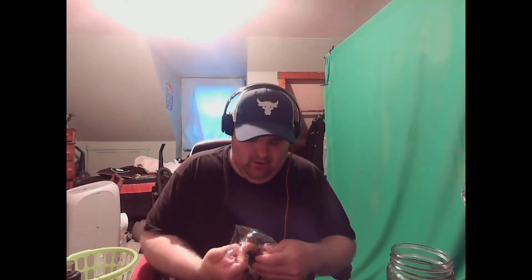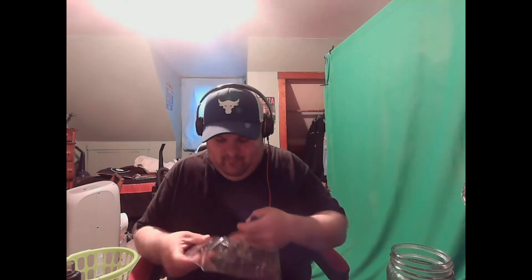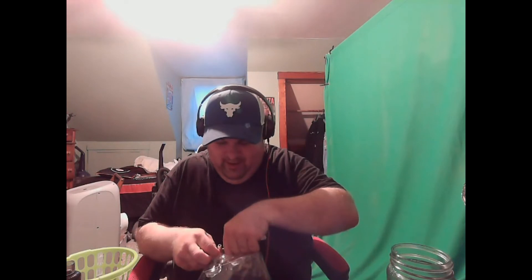Once I get a better setup I'm gonna do a home tour or home office tour to show you guys what I got. For the most part you've seen my collection, but let's get this bad boy out of the packaging.